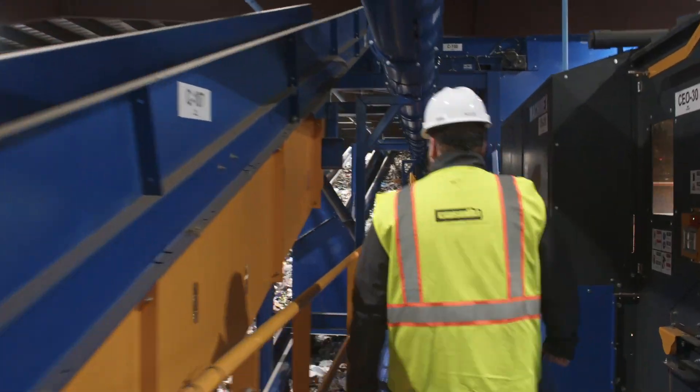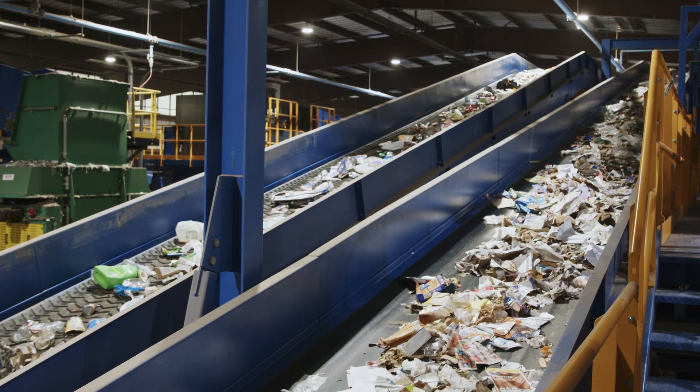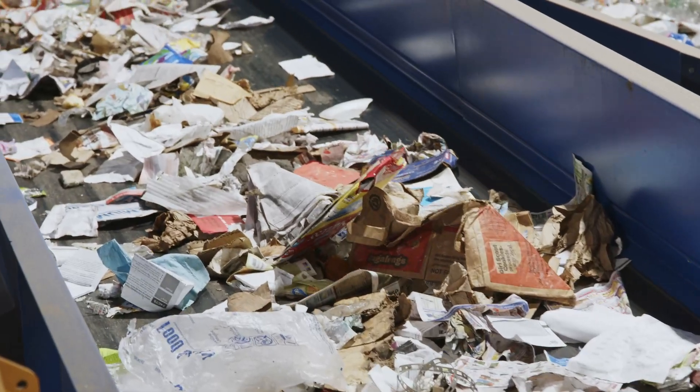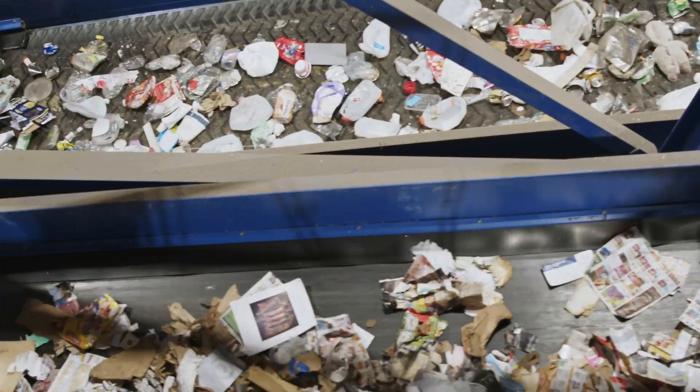As we walk over to the quality control area you'll notice two conveyor lines on our left. One has our mixed paper and the other has our plastic and metal containers. You can see how much the technology has already done to clean these up.